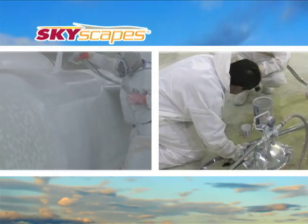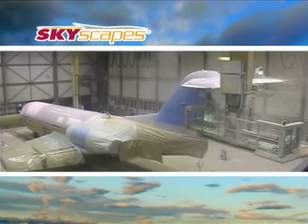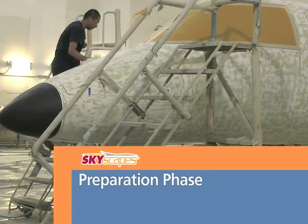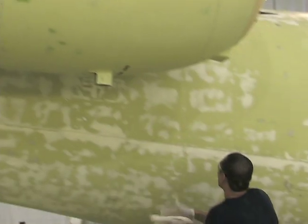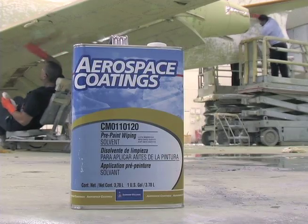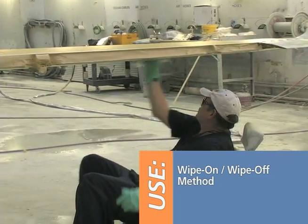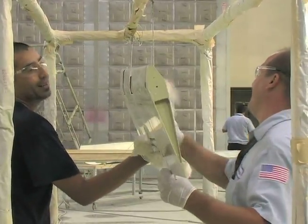You will be shown the proper procedures for applying the Skyscapes Base Coat Clear Coat System using existing spray equipment and facilities. Once the aircraft's surface has been properly prepared, wipe the entire surface with Sherwin-Williams CM0-110-120 Pre-Paint Wiping Solvent to remove contamination, using the wipe-on, wipe-off method. When this wipe-down is completed, the plane is ready to receive its first base coat color of Skyscapes.